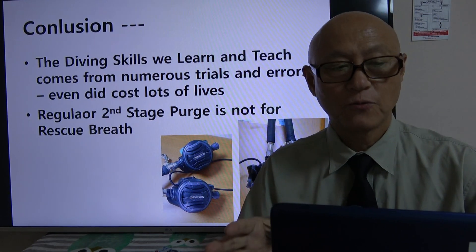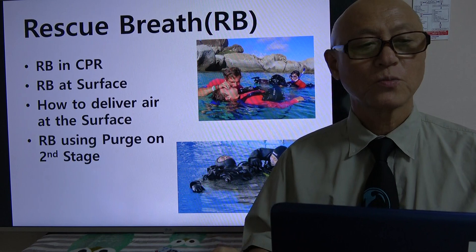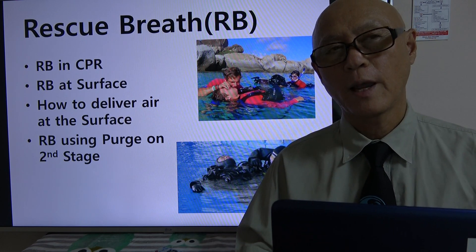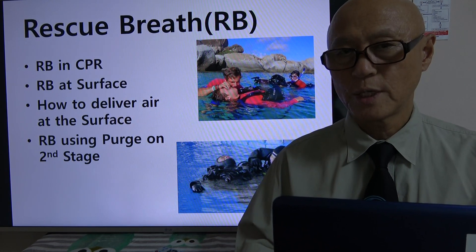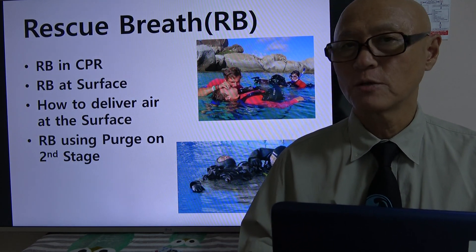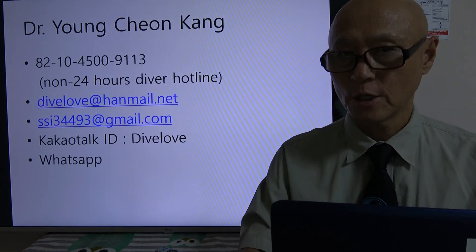The second stage is not for rescue breath, so don't ever think about using it that way. To summarize: I talked about rescue breath in CPR, rescue breath at the surface, how to deliver air at the surface, and finally rescue breath using second stage purge. I hope this was valuable information for all of us. Thank you very much, and I'll see you again — thank you.